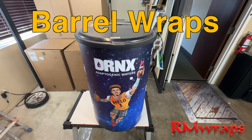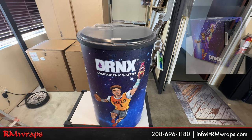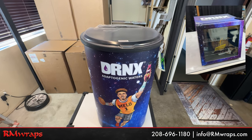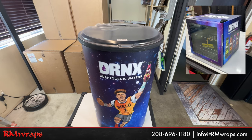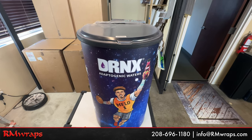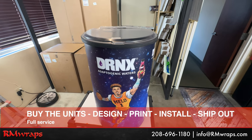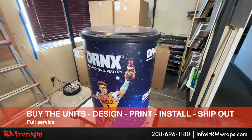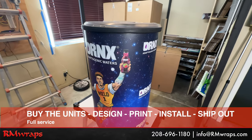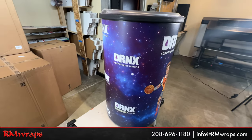What you're seeing right here is actually full service barrel wraps. This is actually a project of ours and we've been working with this customer for years. What they want is several barrels wrapped with their advertisements, and they want the full service. Basically we get the units, print out the vinyl, actually design, print out and install, and then ship it out to whatever places they want.